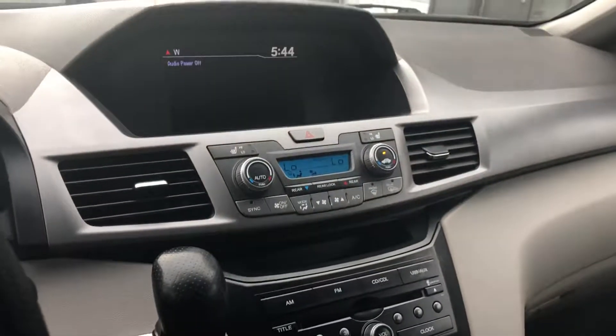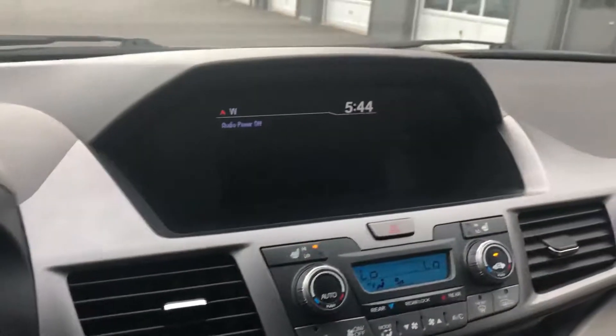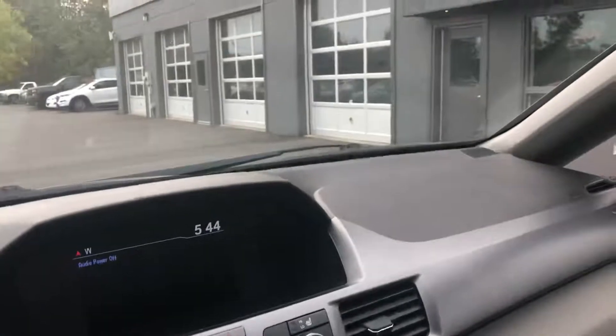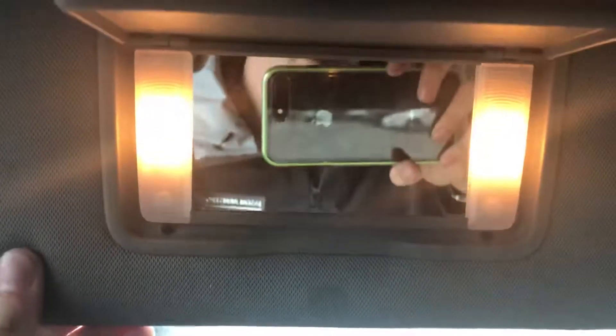Moving over you have all your general controls — AM/FM radio, scanning systems, volume control, and a tuning knob. Moving up you have all your climate controls as well as heated front seats. Above that is your infotainment system which shows your radio and more. There are also garage door opener controls here. Opening up the visor, it will light up.